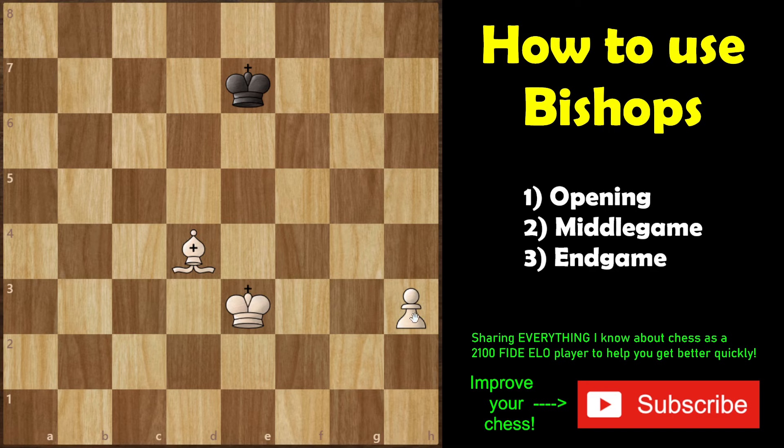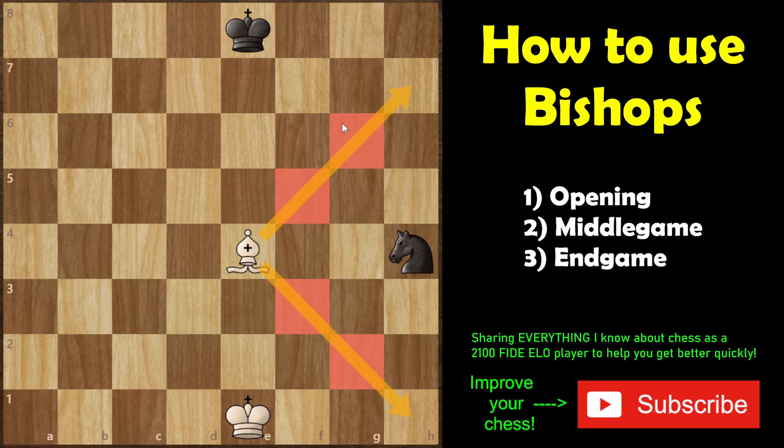Here's a bonus for endgames — this is bread and butter: if you have an h-pawn or an a-pawn, the only way to win is if your bishop can control the queening square. White wins when it can prevent black's king from reaching and defending the queening square. However, if the pawn were on a3 instead of h3, black's king can hide in the corner and force a stalemate, because white cannot force the king out of the corner.